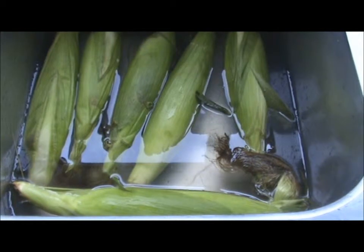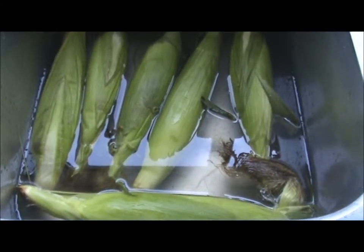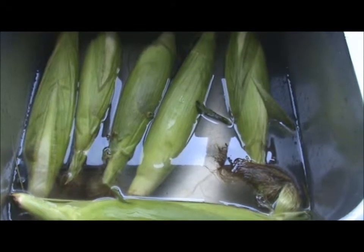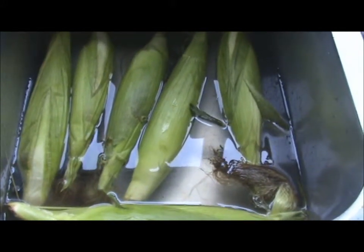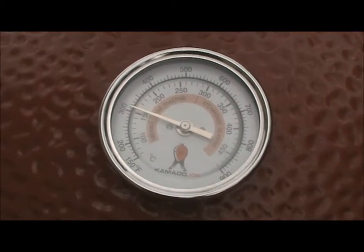Then we'll place them on the barbecue and cook them for approximately 25 minutes, turning them about a quarter turn every five minutes or so. The trick is to get the husk all nice and golden brown — that's when you know they're ready. To make sure, when we're cooking we'll cut a little slit, and when they're golden, make sure the inside is well cooked. It's that simple.